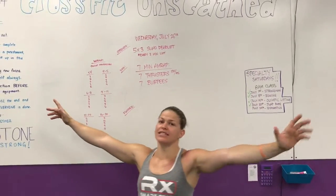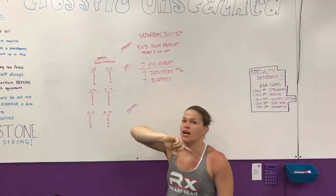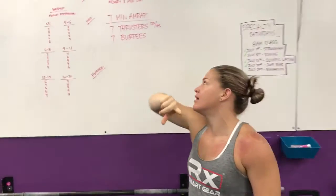Hey guys, coming up here from CrossFit Unscathed, we're doing the rep prep for Wednesday, July 26th. No announcements, so let's get right to it.